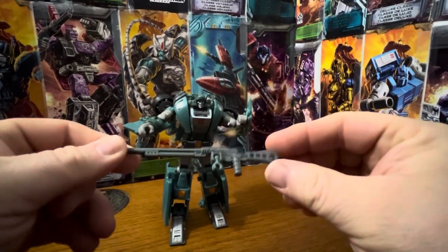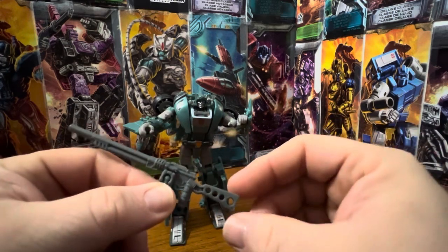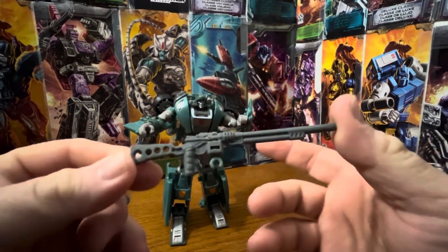He comes with this gray rifle. It's got a clip on here to peg onto his vehicle mode — handle, muzzle — that looks pretty decent.